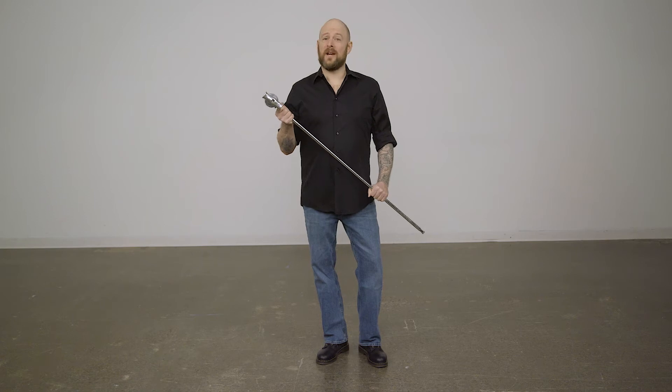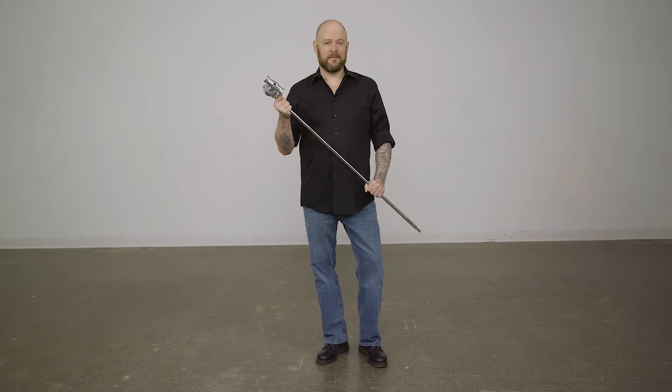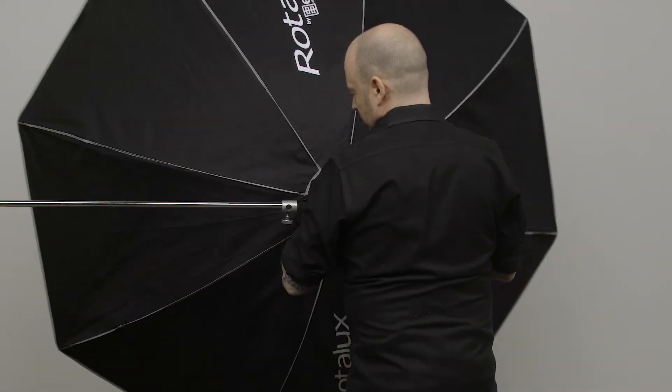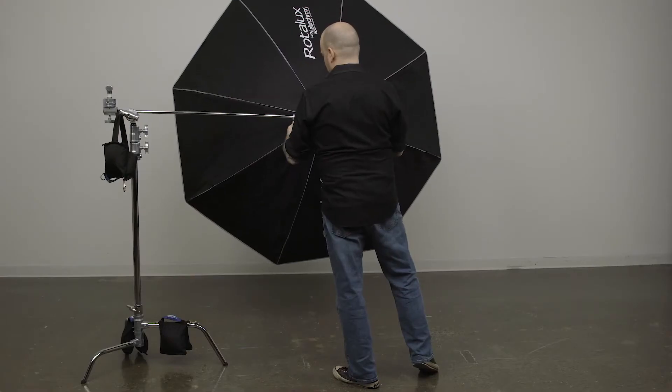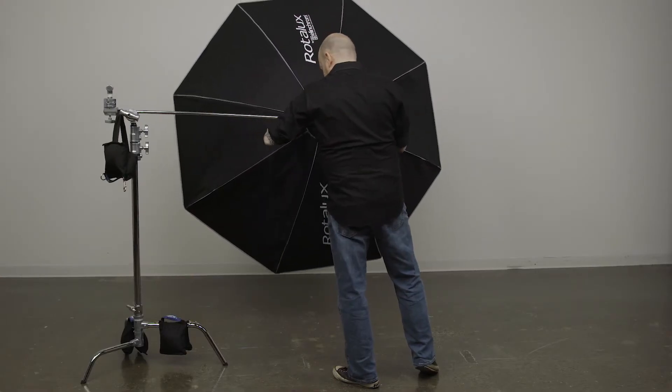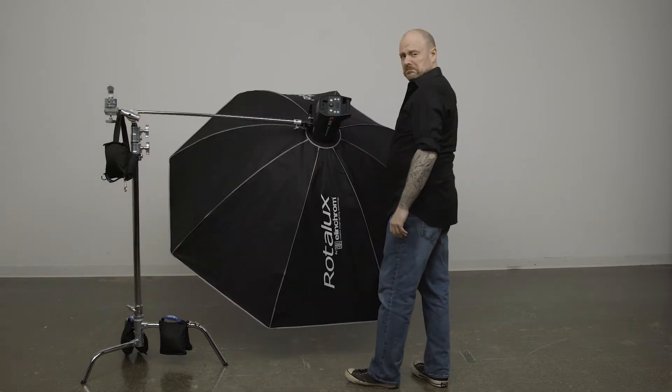Hello and welcome to this short video on the Kupo Hex Grip Arms. So you want to grab a quick beauty shot by booming your light on the end of a grip arm. But no matter how tight you turn the screw on the end of your grip arm, gravity wins over your softbox.